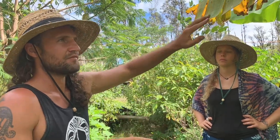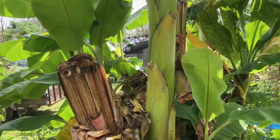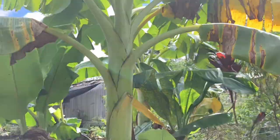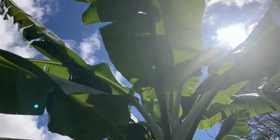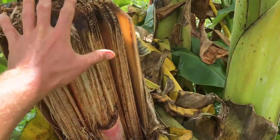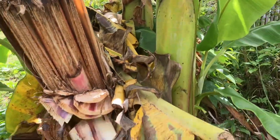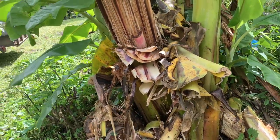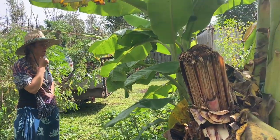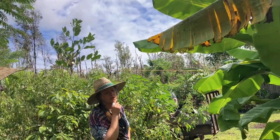Dwarf Namwas are known for being resistant to hurricane-force winds — when there's high winds I just chop all the leaves off and I'm not worried about them blowing over. The large varieties can have five- to six-foot-tall racks. Namwas can actually interbreed with seeded wild bananas and produce Namwas with seeds in them, which might be part of why they're more disease-resistant — kind of a semi-wild variety.